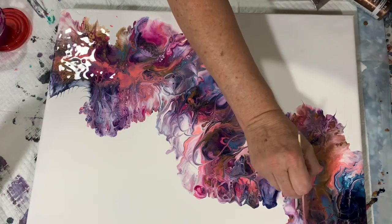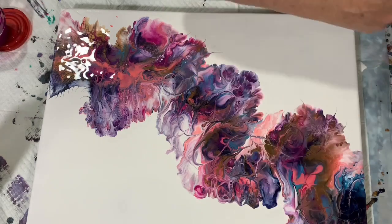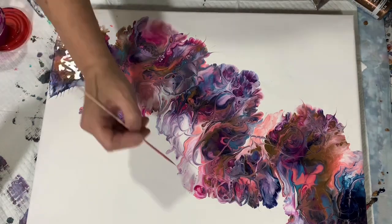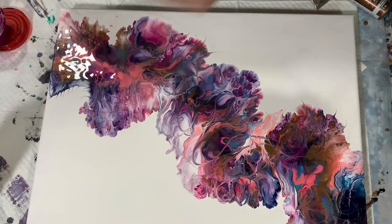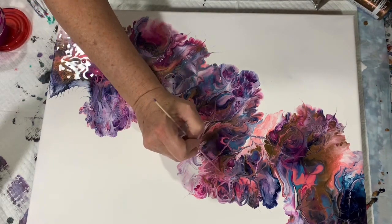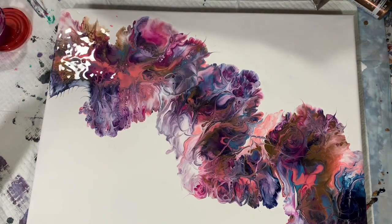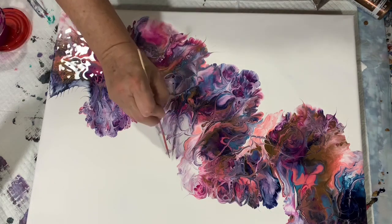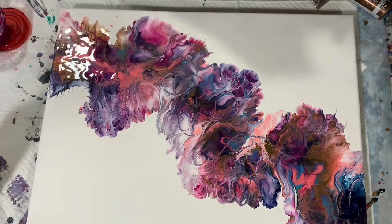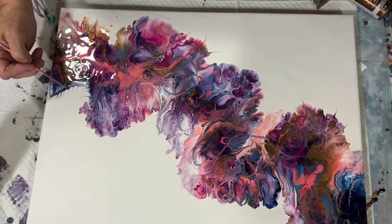This is a lot of fun. I work all the way around here on the edge of these flowers. And I hope you are enjoying watching this. I think I'm just about finished here.